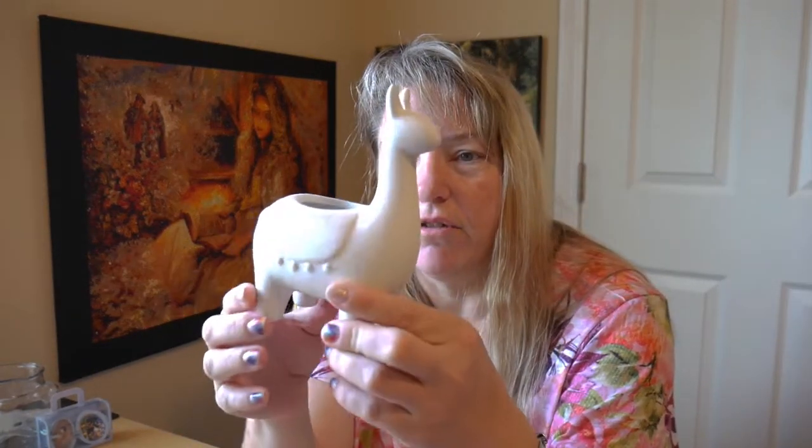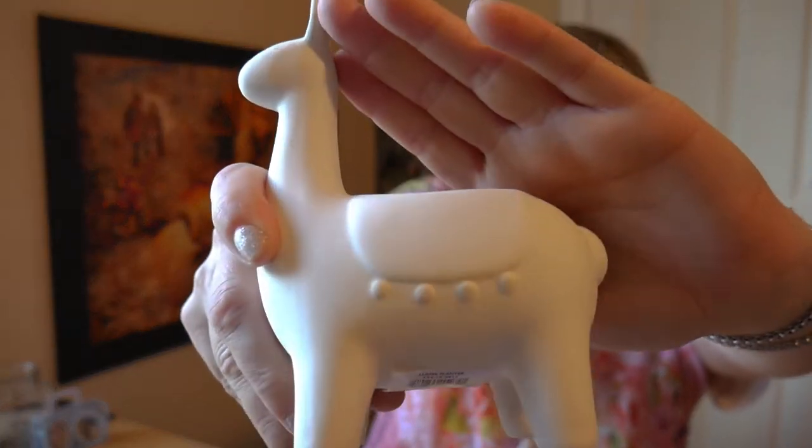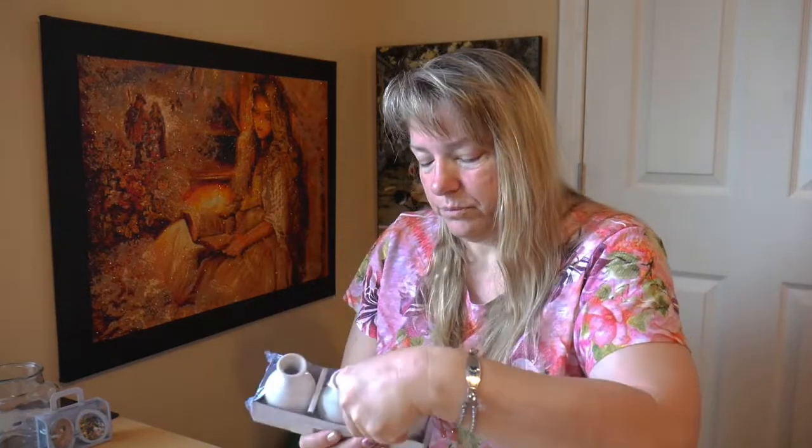Wouldn't it be pretty to make this sucker in aurora borealis beads with that peacock color, and then make it have like a fancy saddle or blanket on there? It's a little planter - I'm going to put a little succulent in there. The little llama already has a little saddle on there, if you can see that. These will be really pretty. You can paint them and then put the diamonds on where you just want to - you don't have to do the whole thing in diamonds.